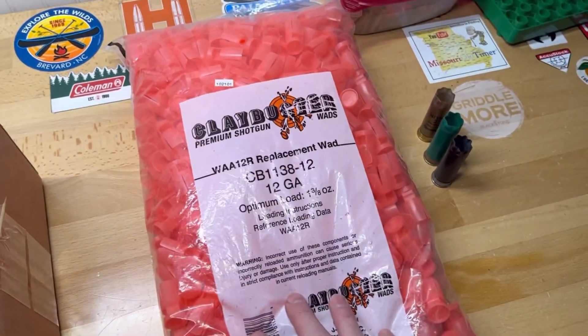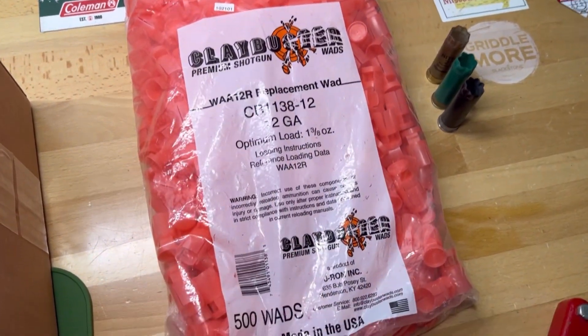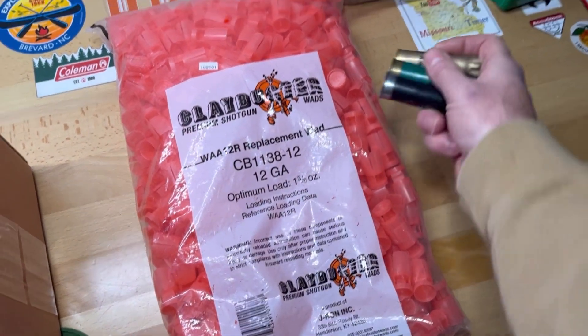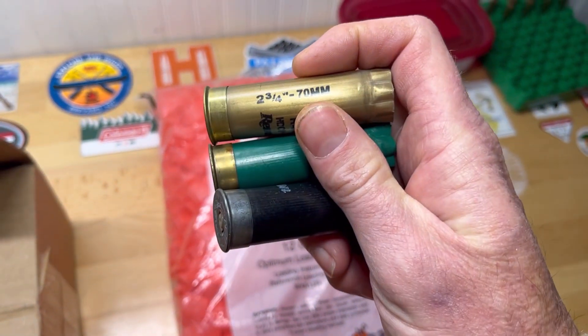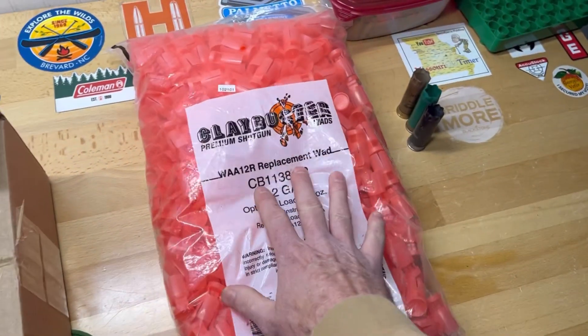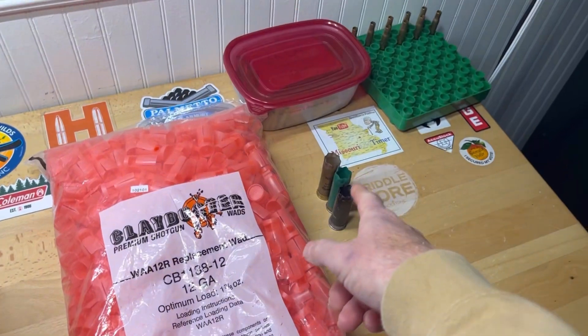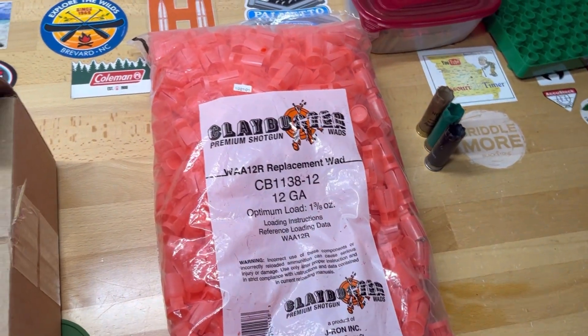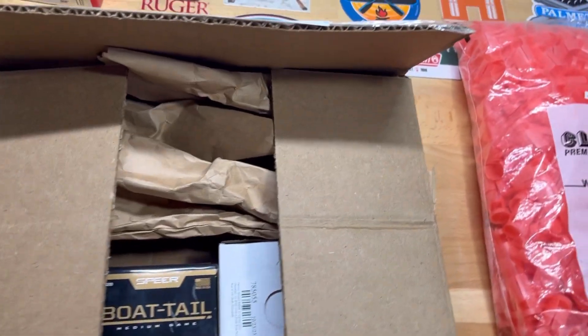So I got these here a little while back — the CB1138 12-wad. They work in these Remington game holes, tapered holes. That's what I use for my double-ought buck load, and I've got cases of that stuff. So I've got plenty of double-ought buck to load up there now.